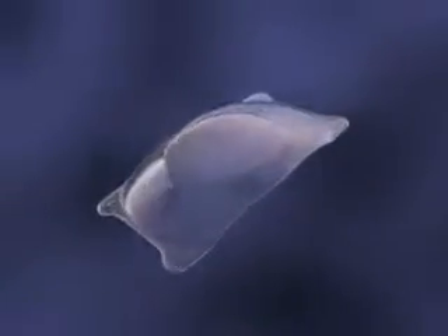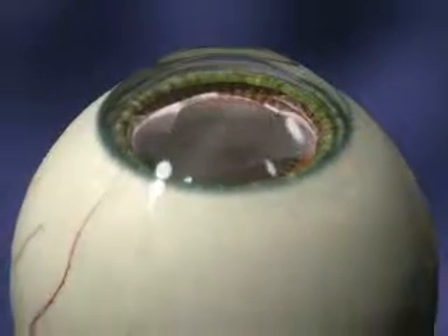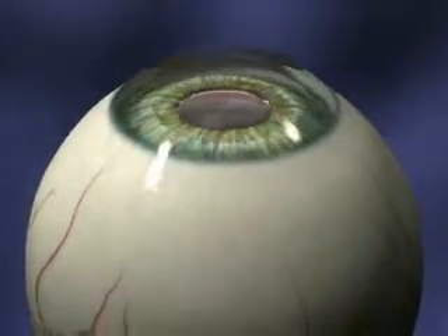Your doctor has determined that you are a good candidate for the Star Vizion Implantable Collamer Lens, or ICL. This short video will demonstrate the steps your doctor will take to insert the lens during a short outpatient procedure.